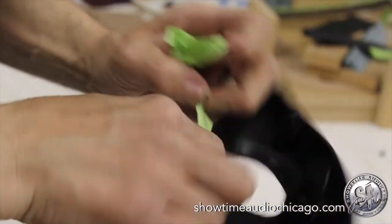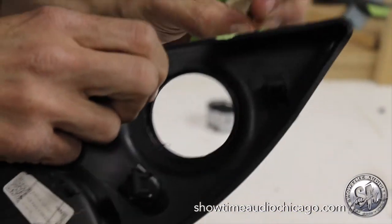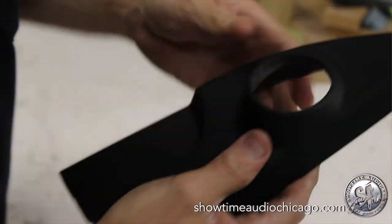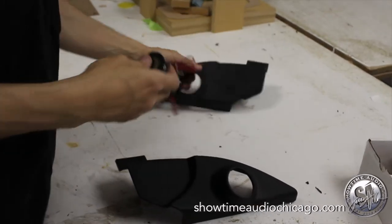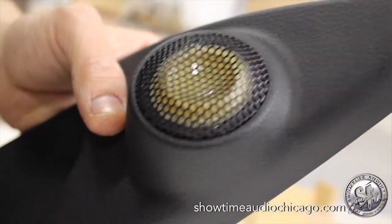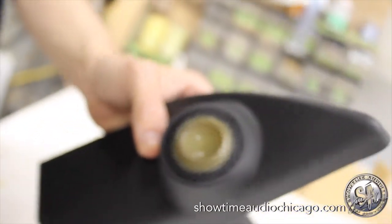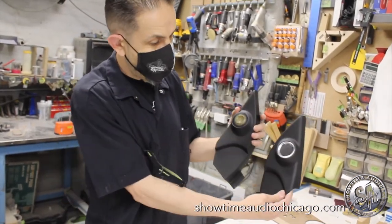We have tape on here to protect the tweeter pod so it doesn't get damaged while we're routing it. Everything went well — it fits in there like it was made for it. Now it'll actually look as if the tweeter came with the vehicle.